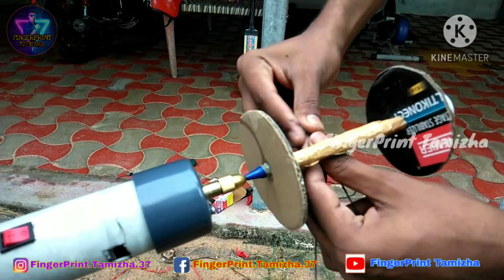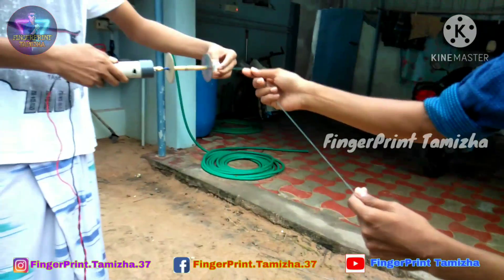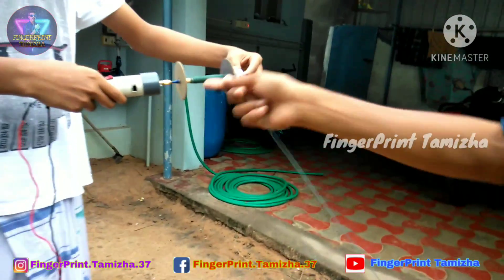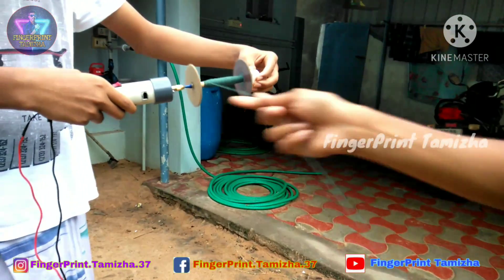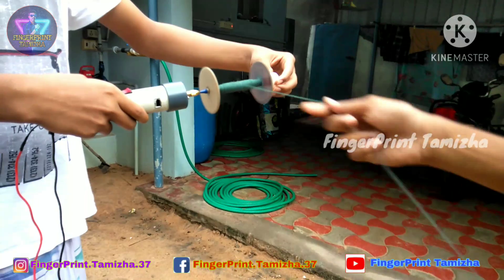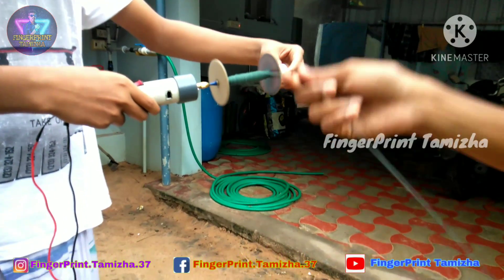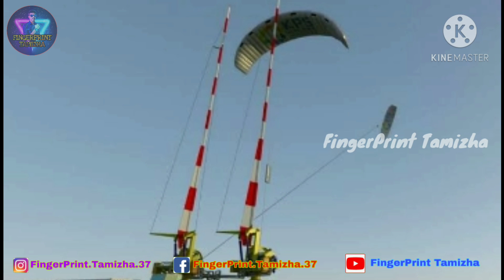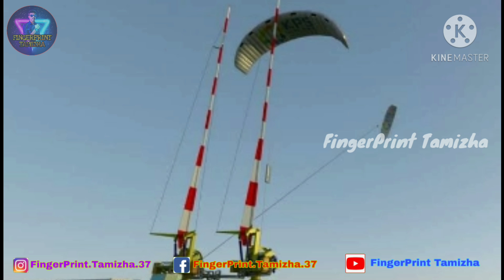You can set it in the stand. You can set it in the switch. You can set it in the stand and try it. The concept of electricity is produced — you can set it in the stand.